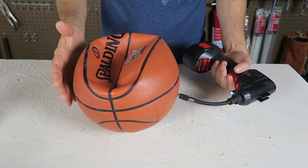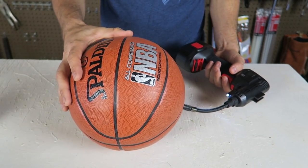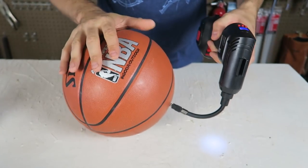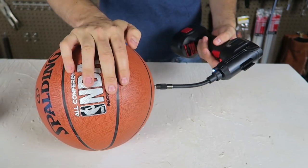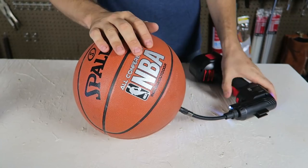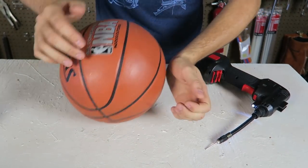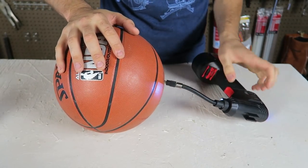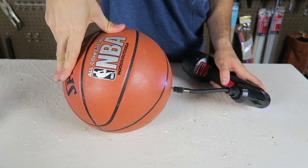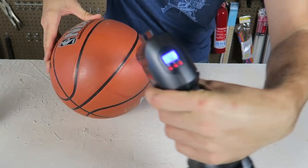In probably one minute — maybe even less than a minute — look at that, that's insane! And here it will tell me the PSI. It's already almost full, I gotta be careful. Maybe a little bit more. That's a very powerful pump. It says 45 PSI right here.